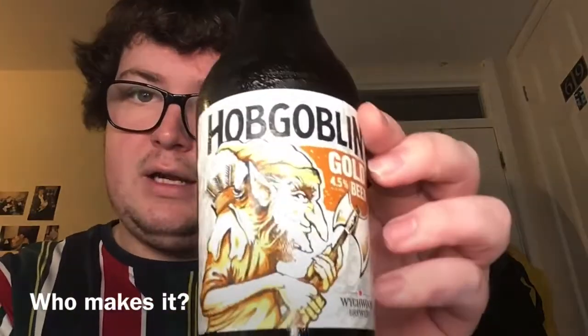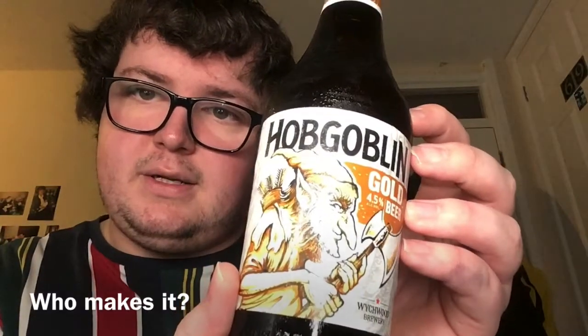Before we get to drink it, I thought I'd talk about who actually makes the beer — Wychwood Brewery. They're originally from Oxfordshire, England, and they're now owned by Marston's. They first opened in 1983 and the brewery are well known for their character-based label artwork. We've got one here — that's a lovely label, isn't it? I presume that's the hobgoblin himself. I'm not an expert but yeah, it's a lovely bit of artwork, that looks really nice.